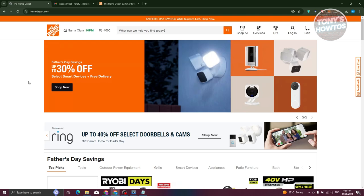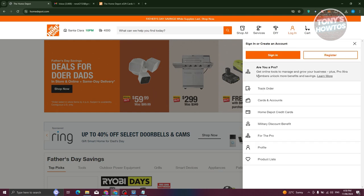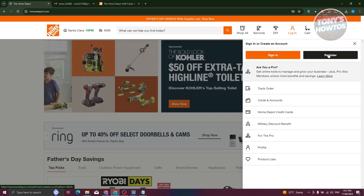Go to homedepot.com and from here at the top right, we have the login option. Let's go ahead and click on it. From here, you could either choose sign in or register. If you already have an account, you could choose sign in, but if you don't have an account yet, you could choose register.